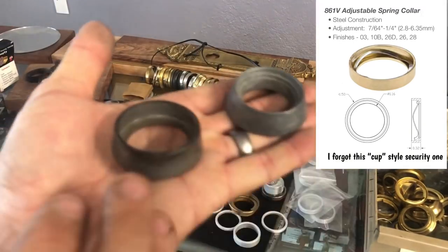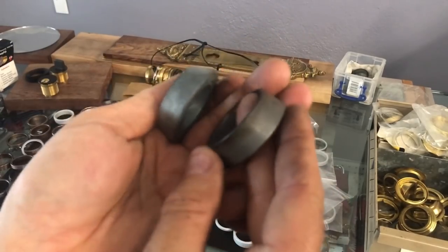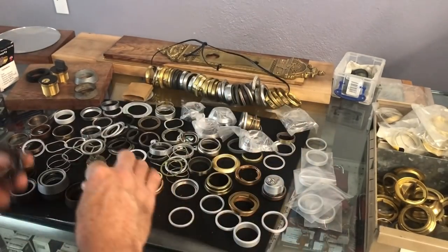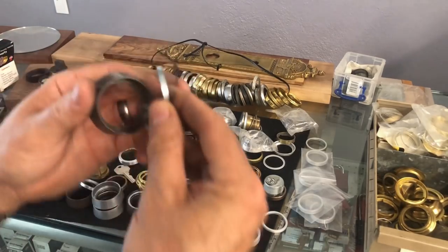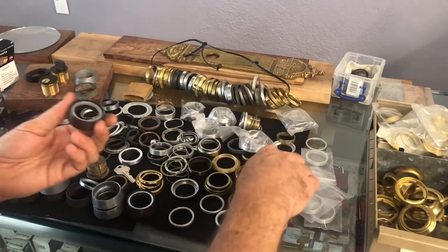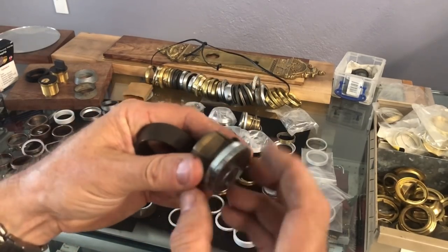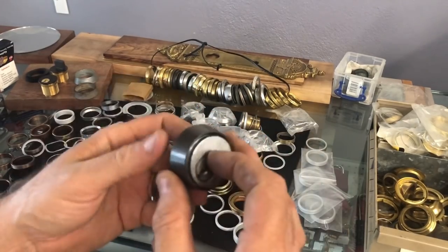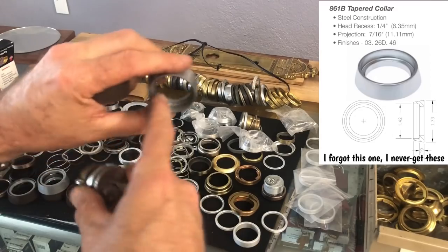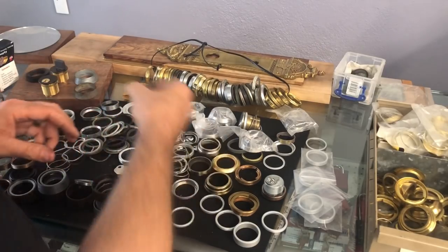One thing I don't like about the Keydex and the Major security rings is they just don't hold up wonderfully — horrible finish sometimes, and the biggest problem I've seen is the uncoated wave ring will rust up. I think it's a combination of the wave ring and the steel ring interacting with the brass of the cylinder. You're supposed to stack these with the ring here and the wave ring against the inside. However, I've taken these off within a year to re-key and noticed rust building up. So that is one bad thing about using the Keydex — they just don't look good long term.